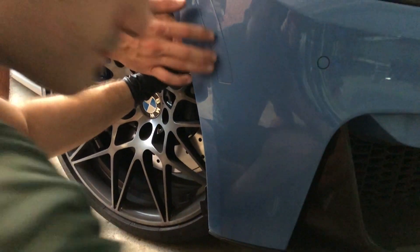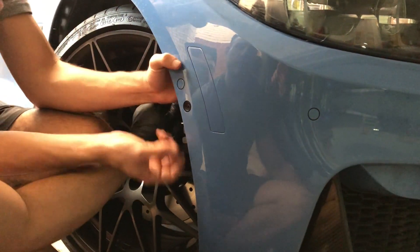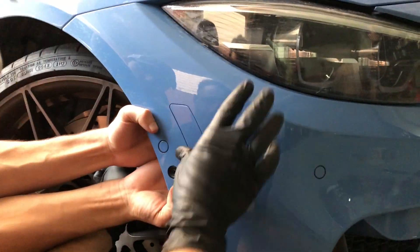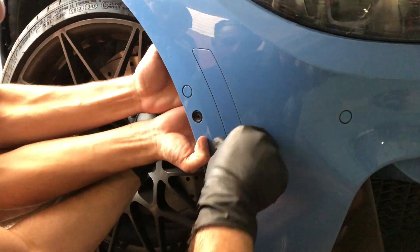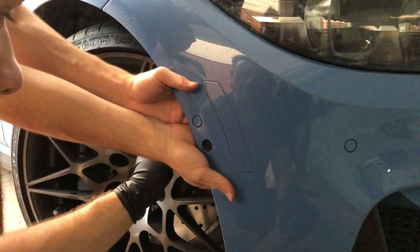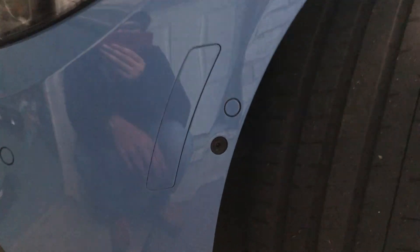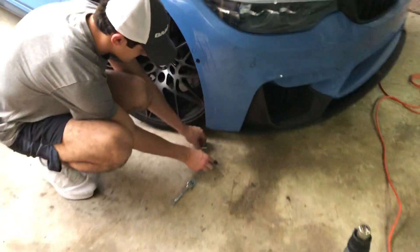It'll just fit up like that. Hold a little pressure for a bit longer. Look at the difference right here — look how clean it looks now!